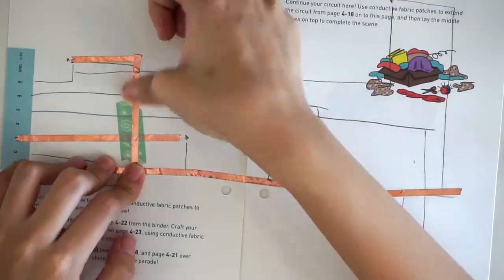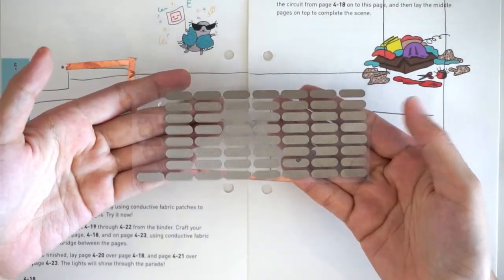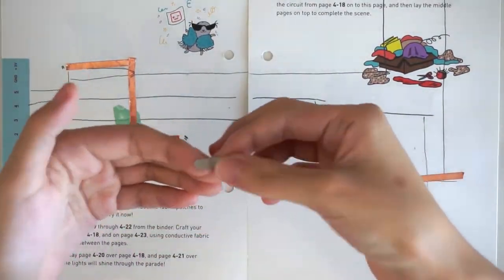Now we have a T-junction on the ground trace. T-junctions need a patch of conductive fabric tape over them to make them reliable.